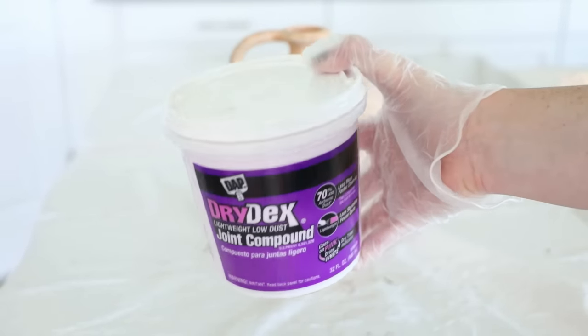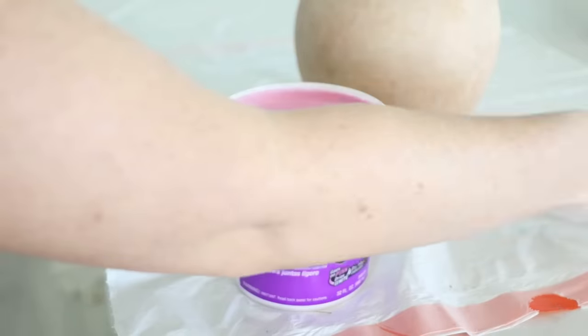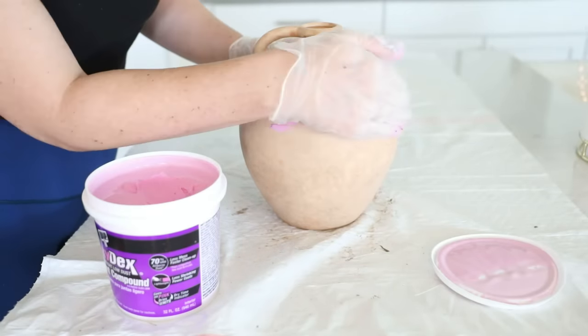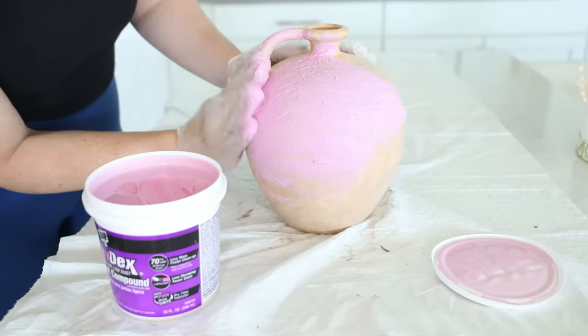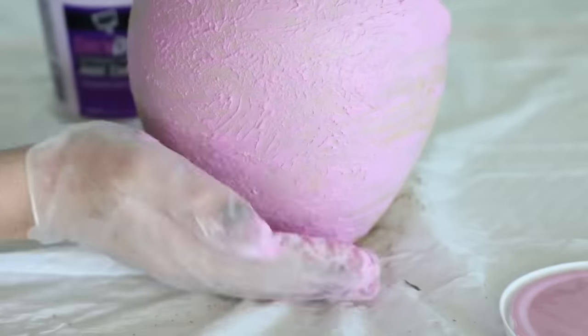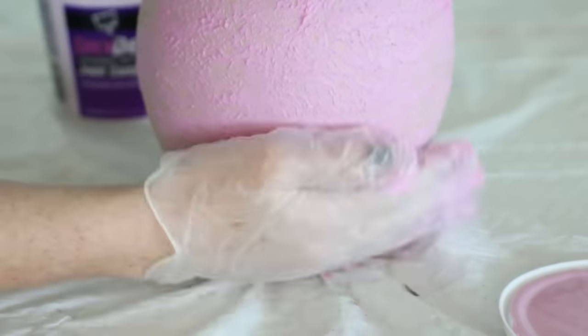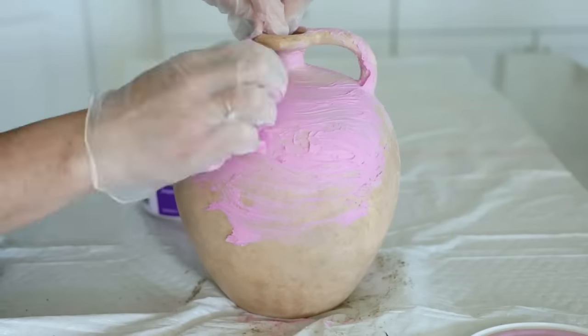First, I wanted to give this jug some added texture, so I picked up some joint compound from Home Depot for about six bucks. What I love about this stuff is that it goes on all pretty and pink, then dries white so you know when it's dry. I smeared on a really thin layer of the joint compound and then patted it with my gloves for some added texture — the gloves are key for creating this effect.